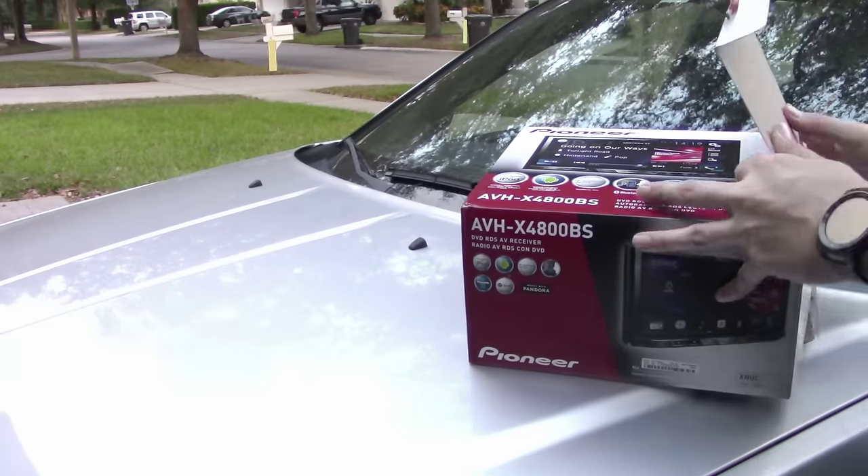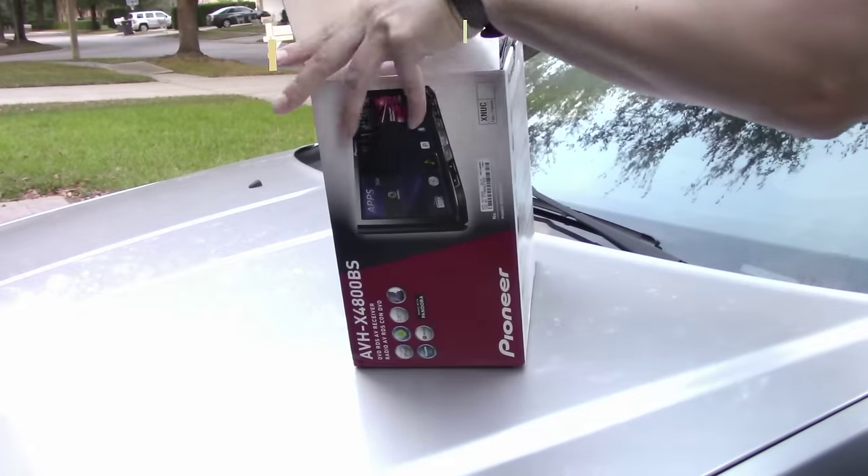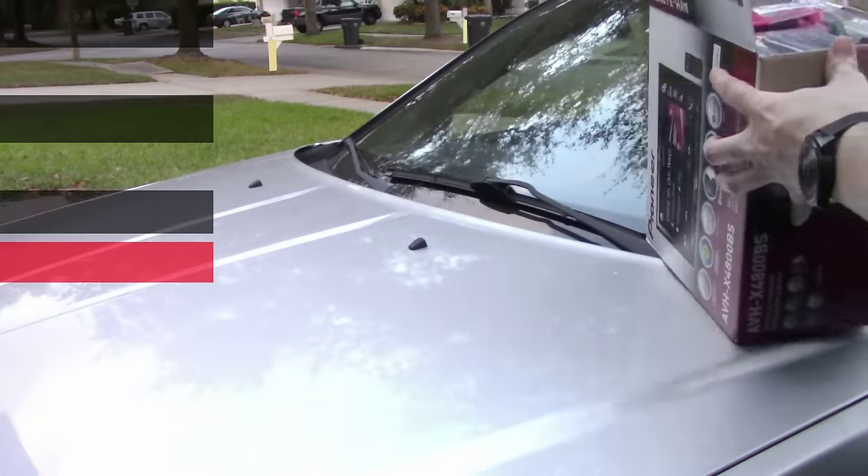Bear in mind, if you decide to buy a car stereo and install it on your own, you must find the remaining parts pertaining to your make and model of your vehicle.